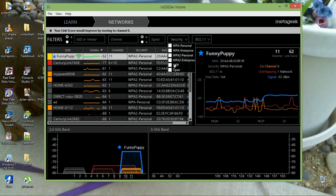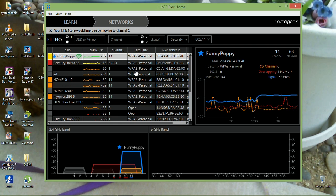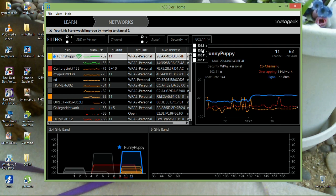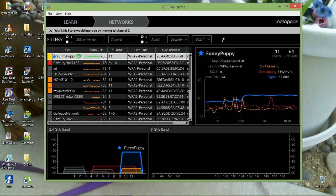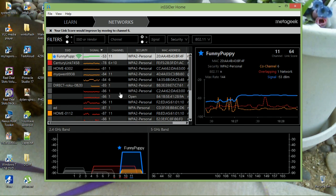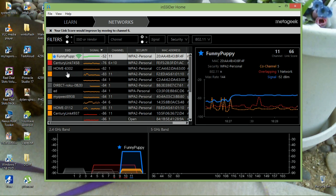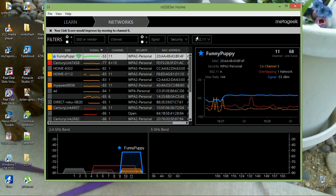Over here you can filter to show only open networks, or networks of a specific type. Right now all networks online are showing. You can also filter by protocol — G, B, or A. I don't know anyone still using A or B these days, but you can filter for them. This column shows the channel, signal strength, and what each network is calling itself.